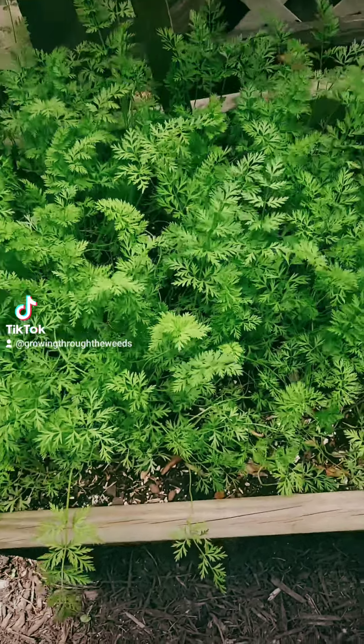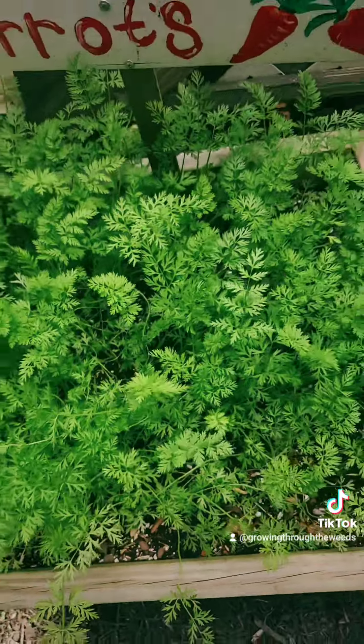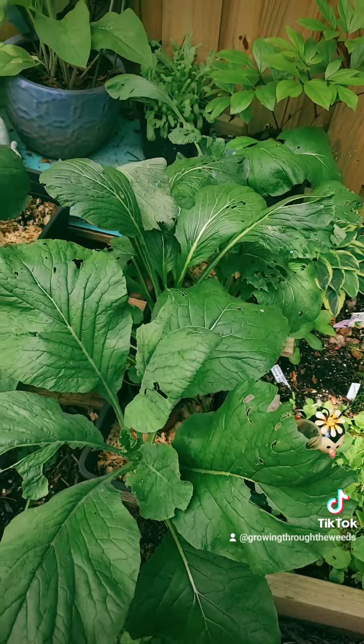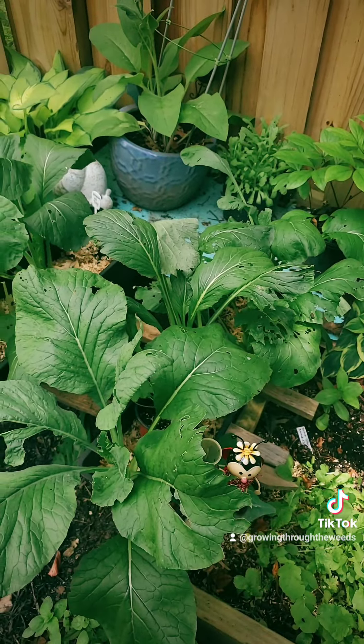This is my other carrot patch, and it's looking a lot better. Nothing's really gotten in there and I don't see any weeds, so that's good. Unfortunately, these komatsuna got pretty attacked by something — I'm not sure what it is, but I'm going to have to get rid of those soon.